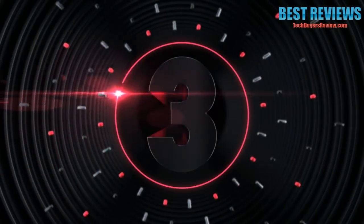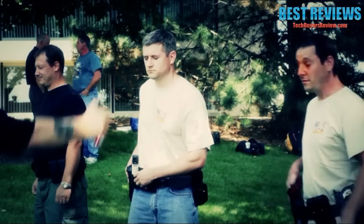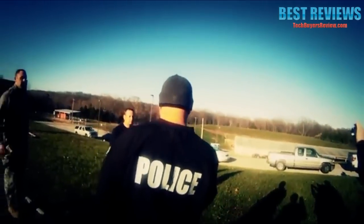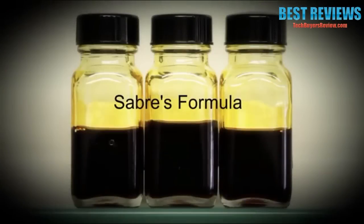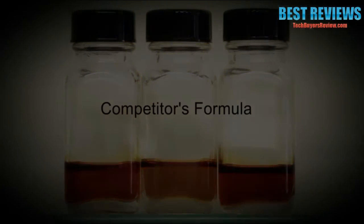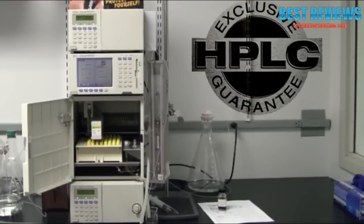Number 3: Making grown men cry since 1975, Saber Red is the leading brand used by law enforcement agencies worldwide, including the NYPD and Los Angeles County Sheriff's. Made in the USA, Saber Red features a 4-year shelf life versus the industry average of only 2 years. It doesn't require precious seconds to shake the canister — it's ready to go immediately. Every canister is test-fired and backed by an exclusive high-performance liquid chromatography guarantee.